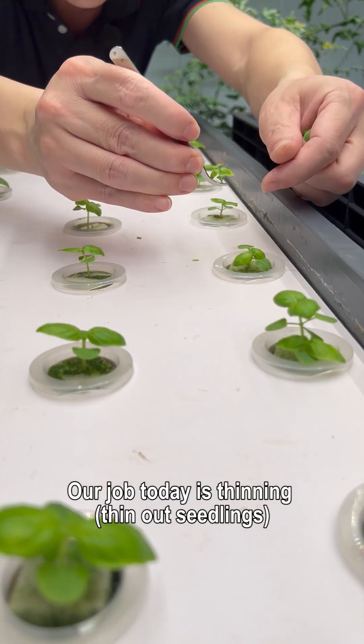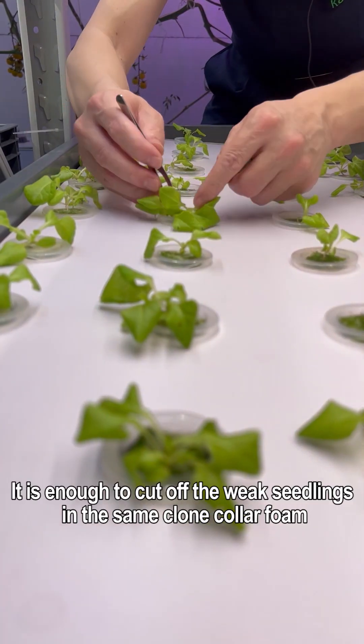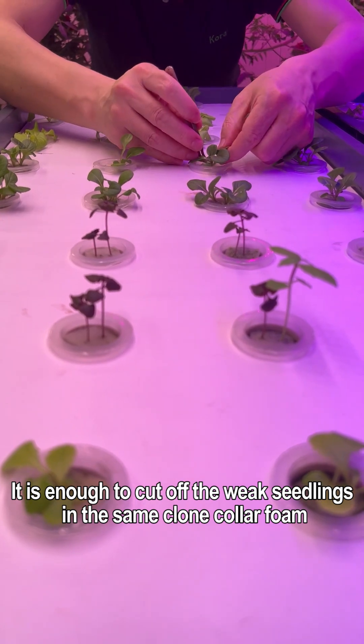Our job today is thinning — thinning out seedlings. Thinning, simply put, is the elimination of weak seedlings. It is enough to cut off the weak seedlings in the same clone collar foam.